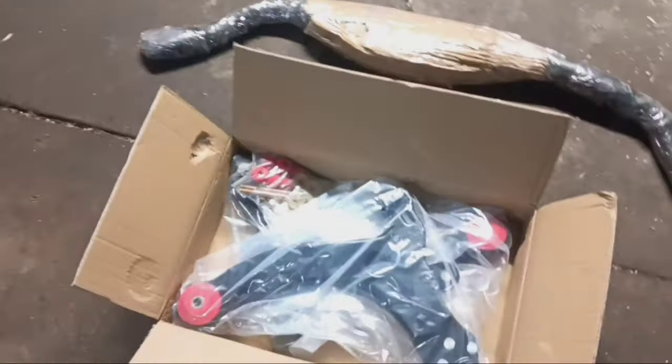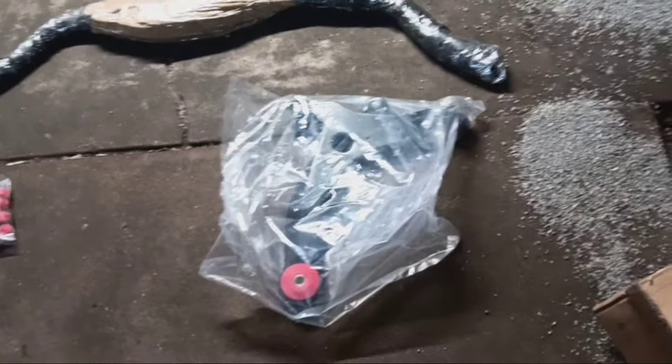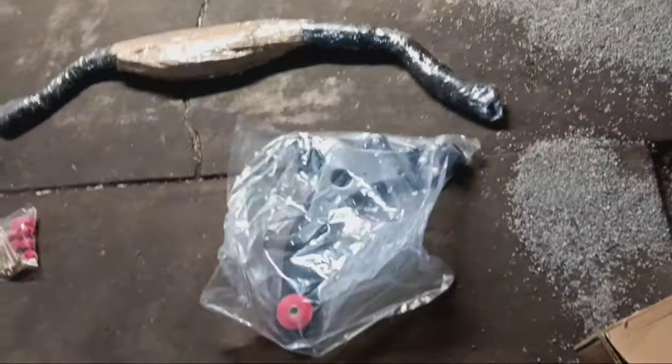I just got the control arms opened up. It looks like this one is for this side — it has the Never Tear poly bushings. I also got the sway bar links with the Never Tear poly bushings. There's the new control arms, sway bar links, and the new sway bar. I tried to open it up but it's super taped up and packaged very well, so I'll have to spend a few minutes getting it opened up.